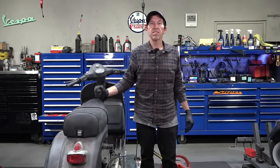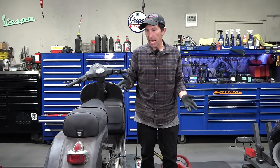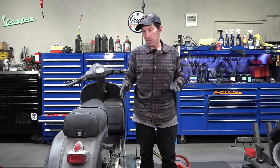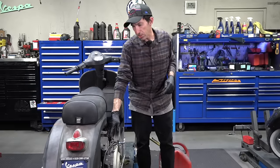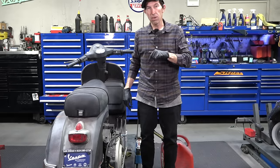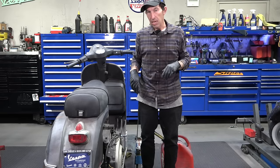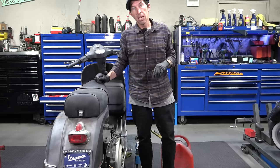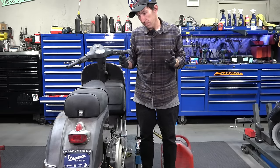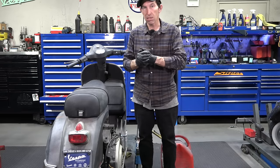Hey everybody, Robot here, Vespa Motorsport and ScooterWest.com here in San Diego, California. Today I have a vintage Vespa — kind of the last of the vintage Vespas. This is the P-Series Vespa; in North America they imported these from 1977 to 1981. This is the P200E — it's got electronic ignition, oil injection, and a battery. The issue with this scooter is it's been sitting for about two years. I'm going into this blind, and you're just following along for the ride as I try to get this back up and running.